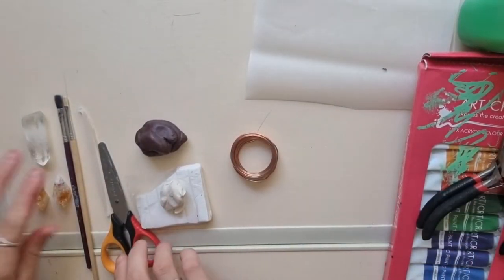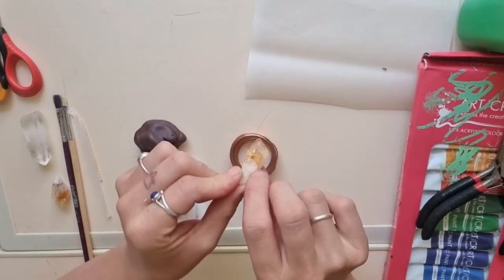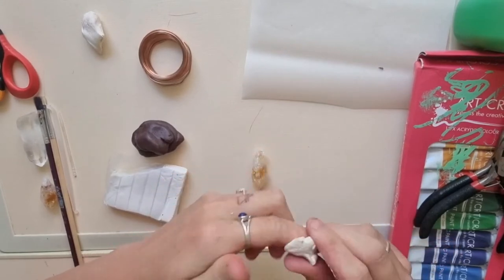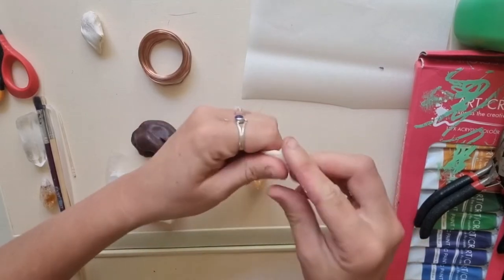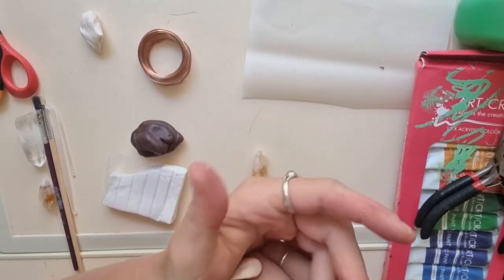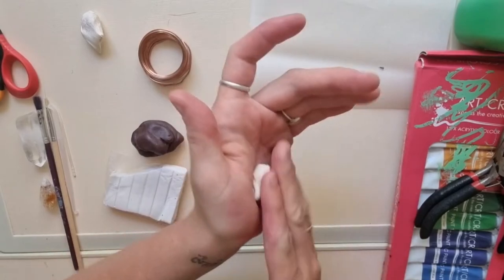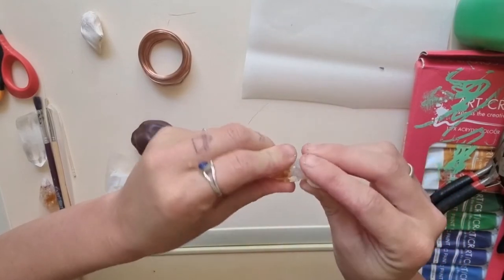To start off with, I'm going to get my crystal — I'm going to be using this citrine point. I'll start off with my white because I'm going to make the base of my mushroom. Get however much you think you'll need and just get it warmed up, get it malleable. I like to just squash it between my fingers and rub it between my palms. This part can be really therapeutic — it feels really nice just rubbing the clay between your fingers. Make it into a little ball.